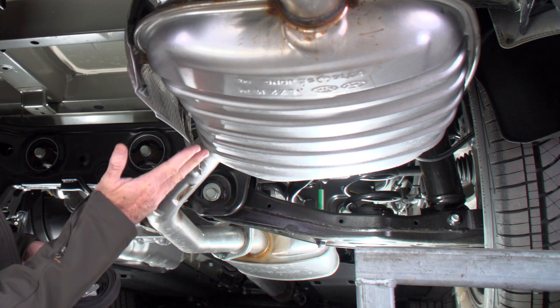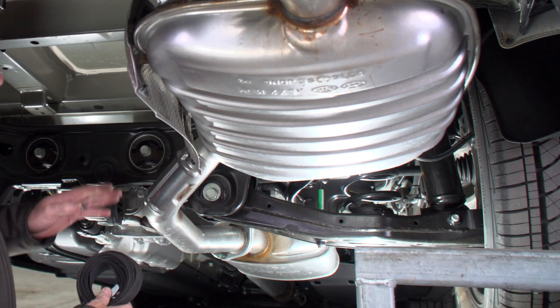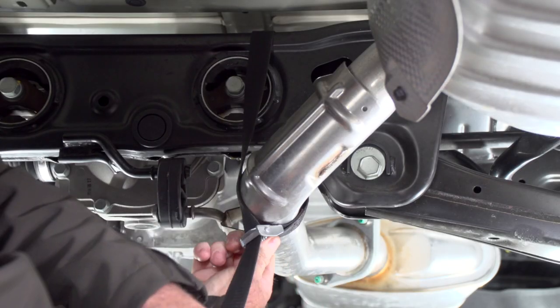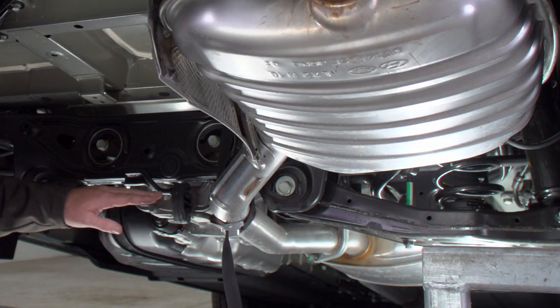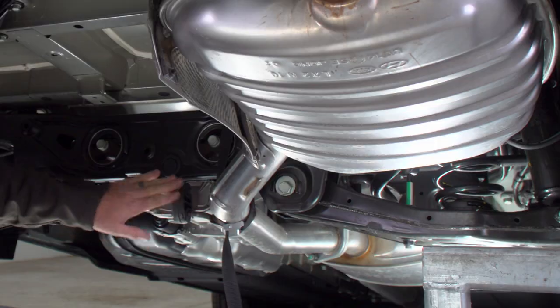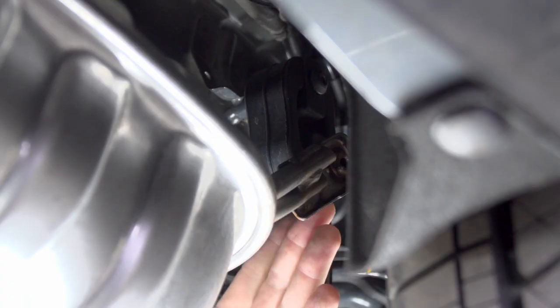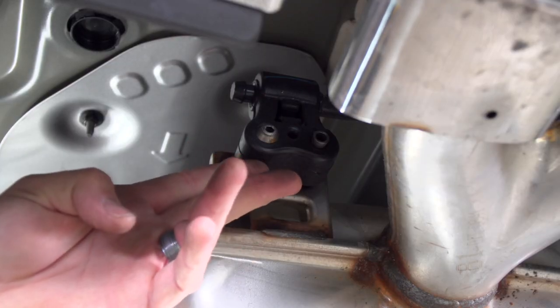Our next step is to lower the exhaust by removing three isolators, but before I do that I'm going to support the exhaust so I don't damage anything. I'll be using a support strap going over this crossmember here. We have one isolator located right below this crossmember, one located just to the inside of the passenger side rear tire, and then one located right behind the rear bumper.